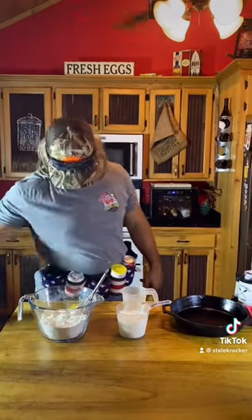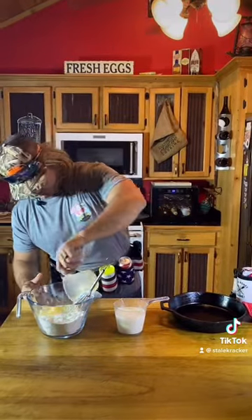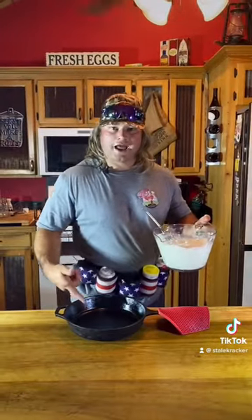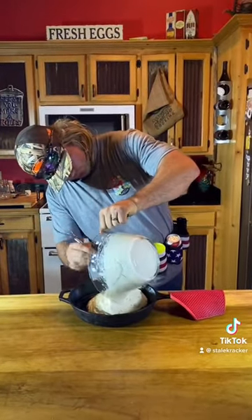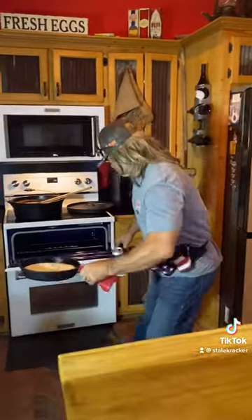Let's make that cornbread dude. Got your cornmeal, got your one yard pimp egg, got your little oil, and you got your little buttermilk. We're going to mix that down. Now, get your black iron skillet preheated and greased. 450 for 25 minutes. No peeking.